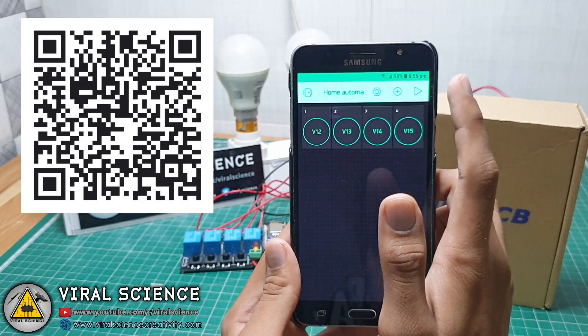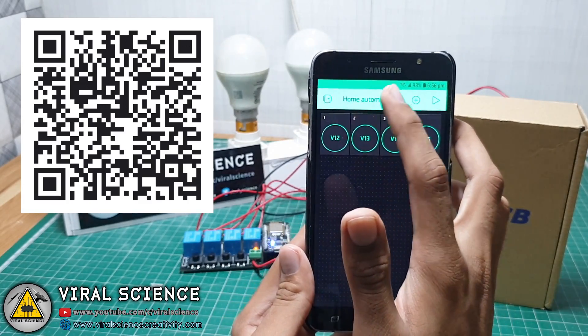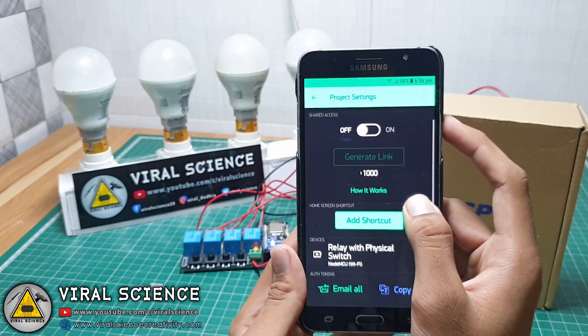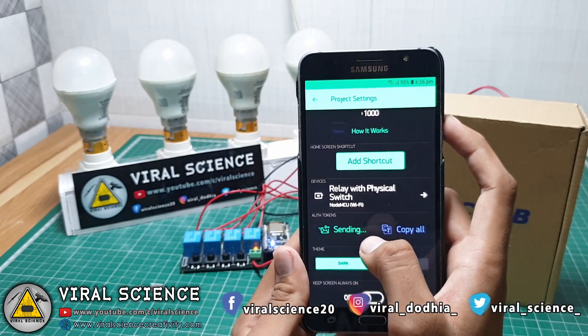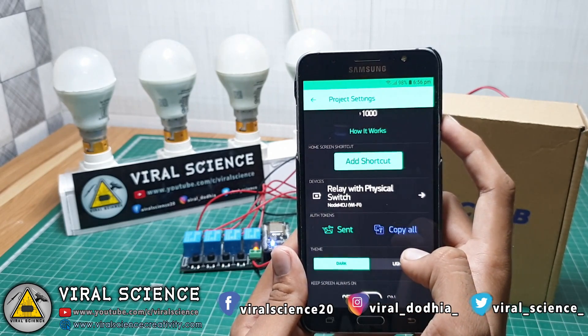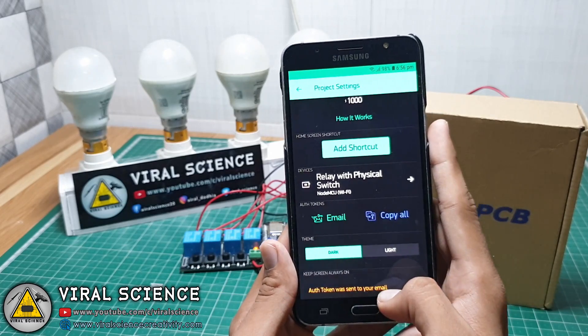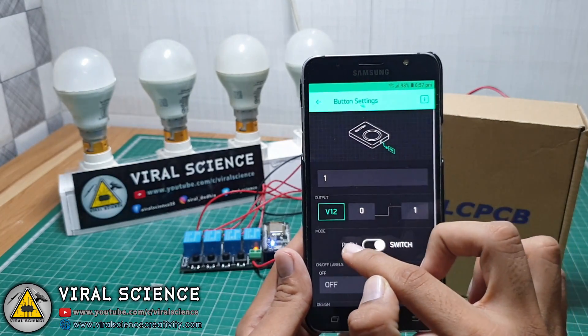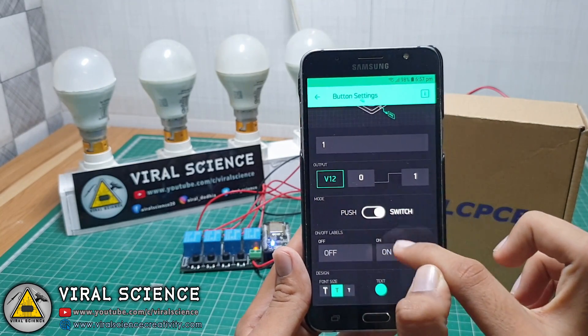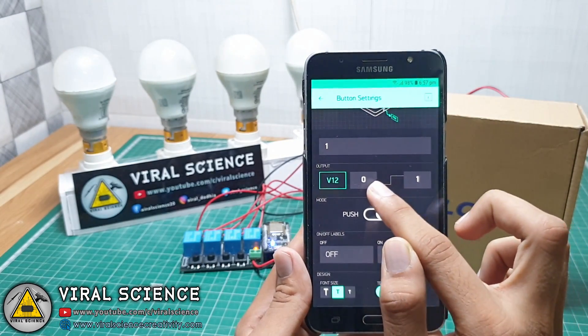This application will be automatically generated if you scan the QR code. In this way, you can send the authentication code to your email, which you will be using in your code. We are using virtual pins instead of digital pins, as in previous projects.